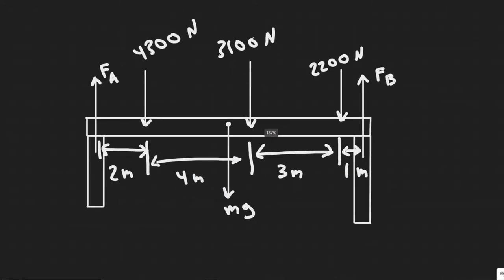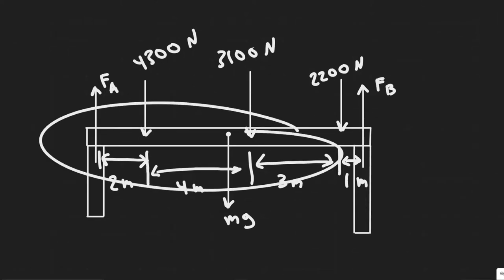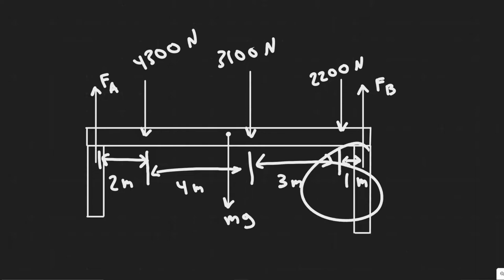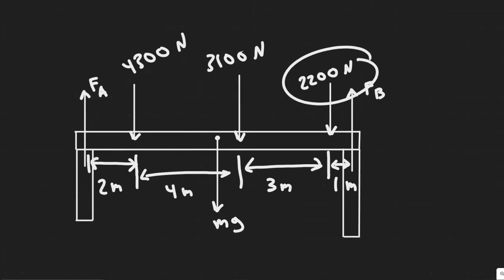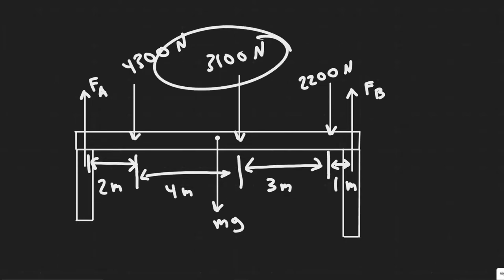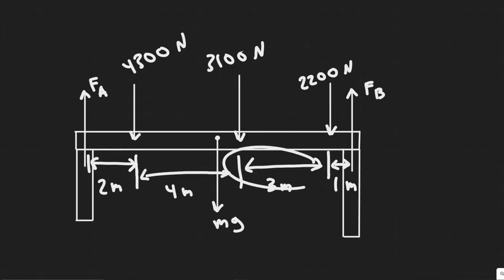I went ahead and drew the figure here. We have this beam with two supports that have forces pointing upwards — FA and FB — and that's what we're trying to find. We also have three forces acting downwards due to the weight of the machinery: 2,200 Newtons which is one meter away from FB, 3,100 Newtons which is three meters away, and 4,300 Newtons which is four meters from that force or two meters away from FA.